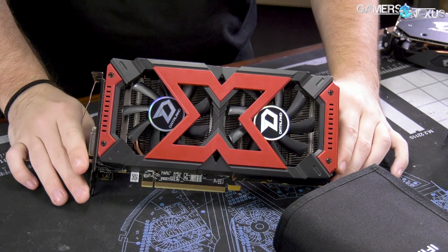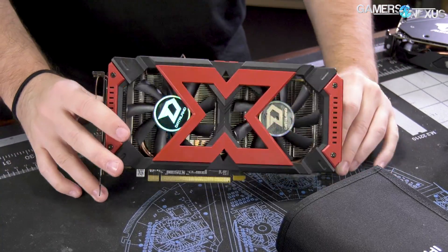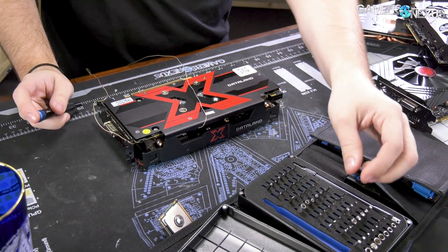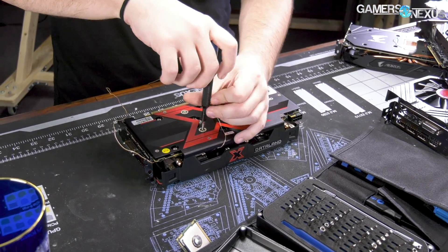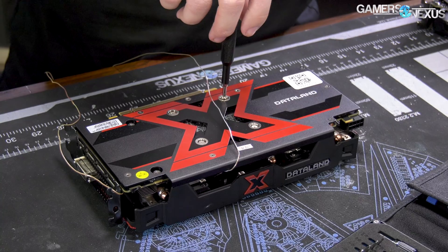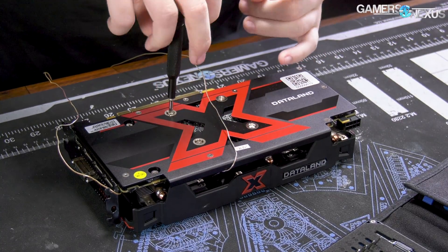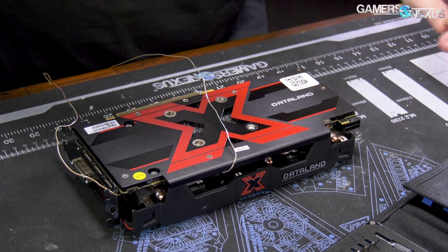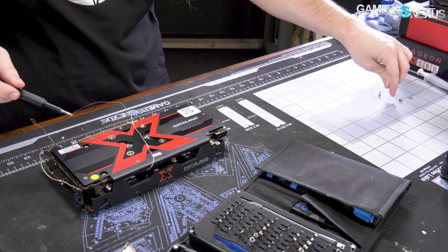Here's the close-up of the card. You can see the shroud very much fits the X Serial branding. This X Series card only has a couple of screws in the back, and we're going to use the iFixit ProTech Toolkit — we'll link that in the description below. It's four screws for the cold plate and heatsink mounting. Let's move this stack of video cards out of the way so I can use our ModMat GPU Teardown Grid, also available at gamersnexus.net — it's got PCIe pinouts, power pinouts, and things like that. So, four screws there, including the warranty void if removed one.